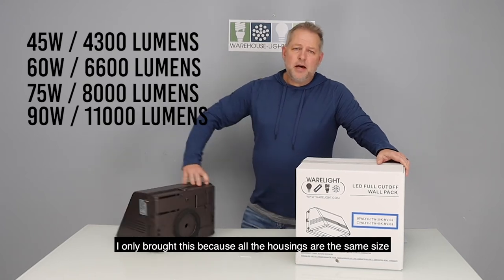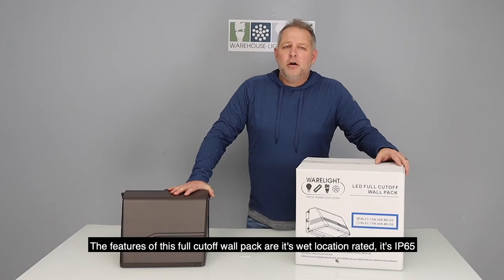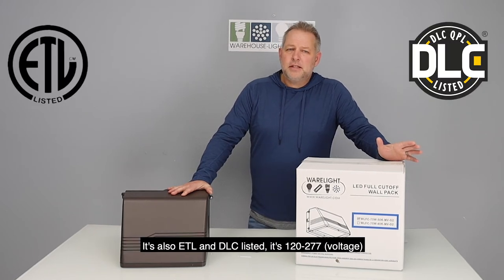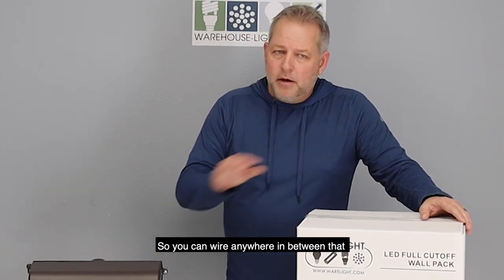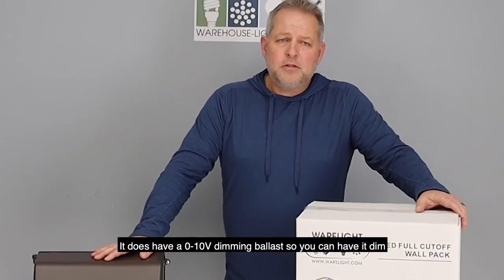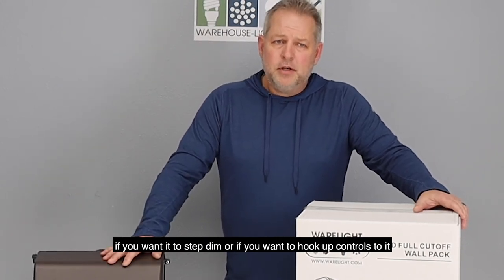I only brought this because all the housings are pretty much the same size. The features of this full cutoff wall pack are: it's wet location rated, it's IP65, it's also ETL and DLC listed. It's 120 to 277 volt so you can wire anywhere in between that. It does have a 0 to 10 volt dimming ballast so you can have it dim if you want to step dim or hook up controls to it.